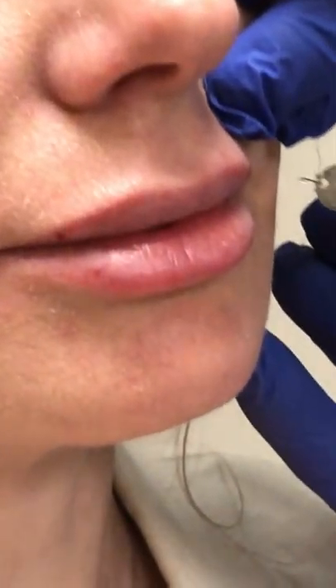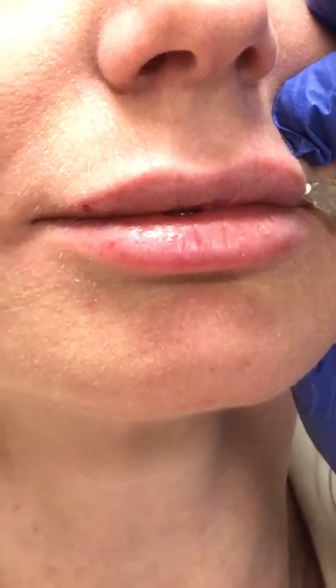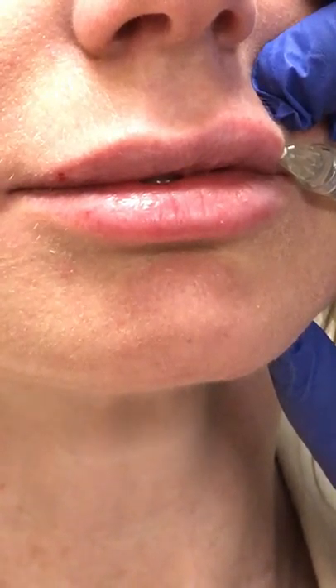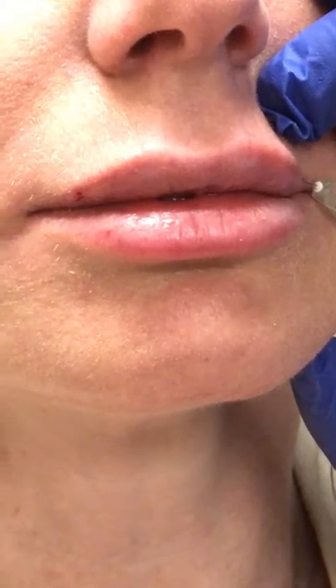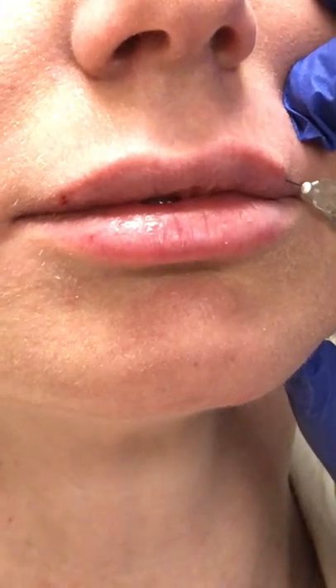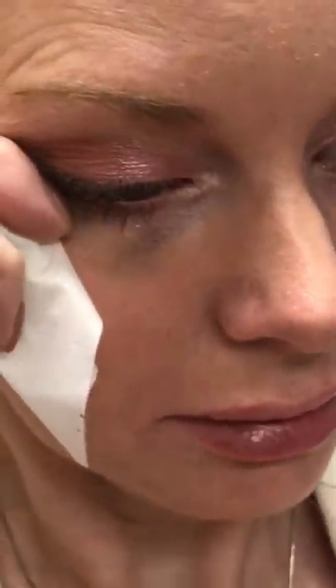Let's add a little more — little pinch. Coming over to this side, a little pinch. Take a look right here — that's just with a little bit of volume in the upper, and it accentuates that line there. I love it.